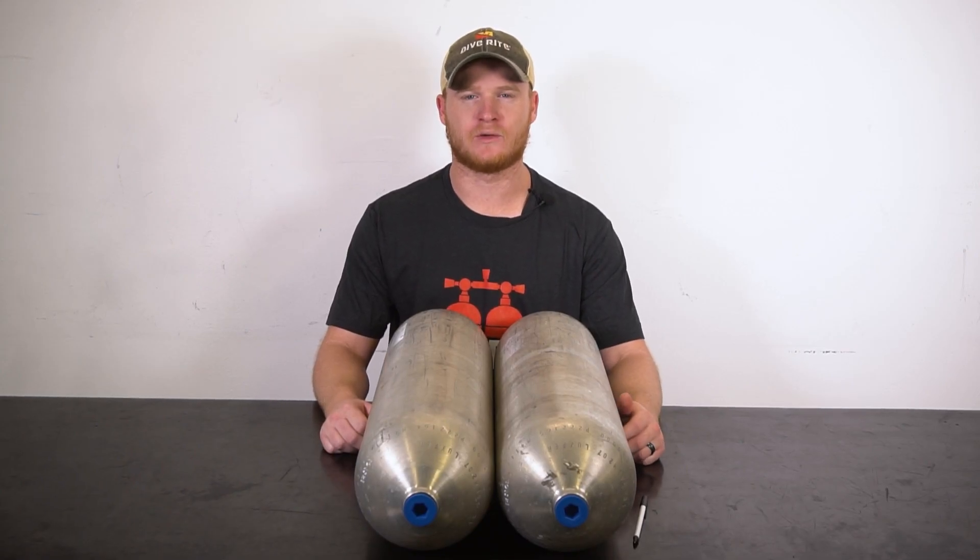Hey everybody, my name is Justin Judd. I'm here with Diverite and I'm here to show you how to assemble a set of doubles.